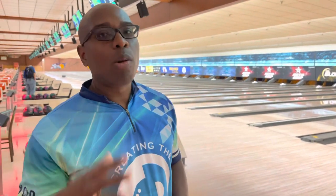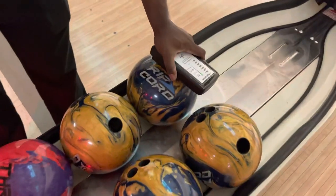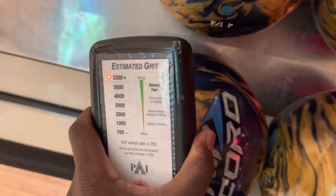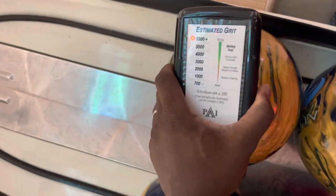CEO Ronald Hegler from Create a Difference. We're here at Bolt Expo and we're gonna go through all of the manufacturers and look at their bowling ball surfaces. We're gonna start with the Ripcord Velocity for Motive. Just gonna get a little bit to see how much the surface of these bowling balls are. So we got several different ones here, we're gonna check them all out.